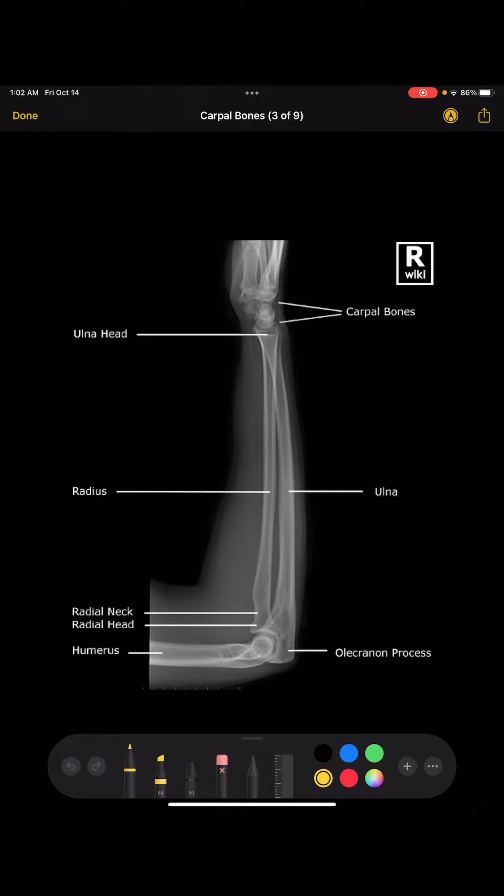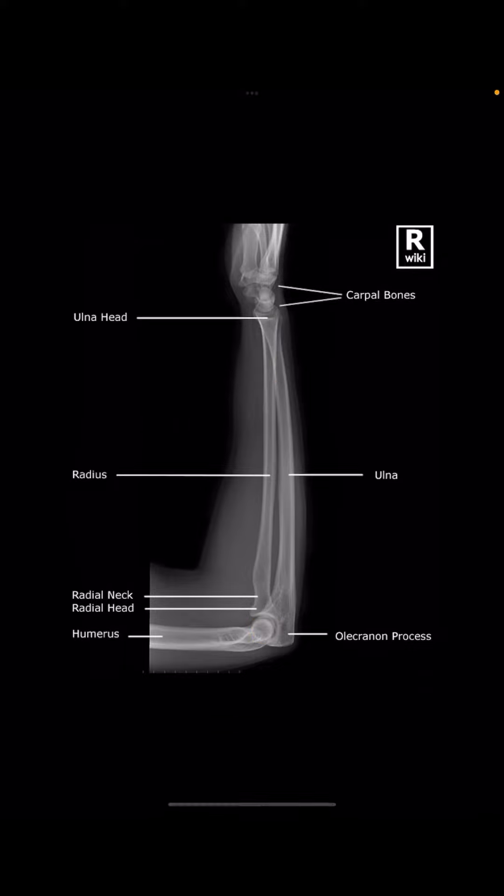For the lateral view of the forearm, you need to make sure that the radius and the ulna are nicely superimposed. The humeral condyles should be nice and circular — when I'm talking about the condyles of the humerus, I'm talking about the capitulum and the trochlea being superimposed over each other. When they're superimposed, it'll look like a nice little circle.